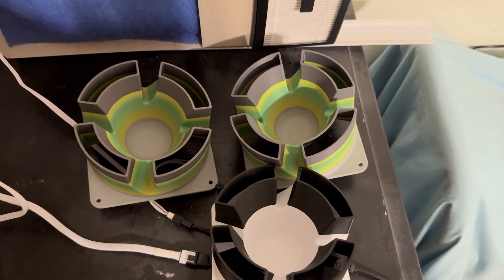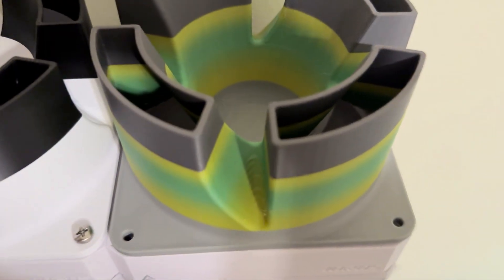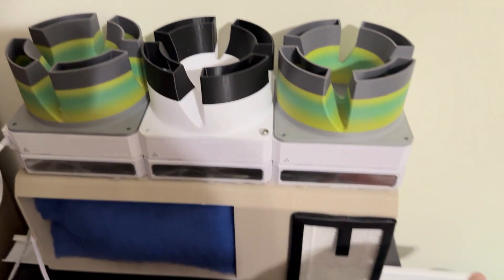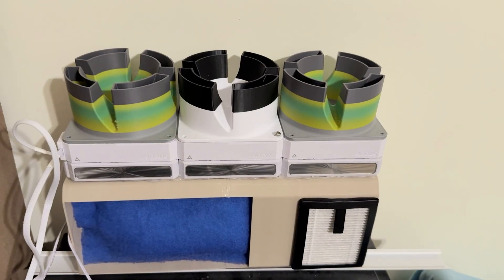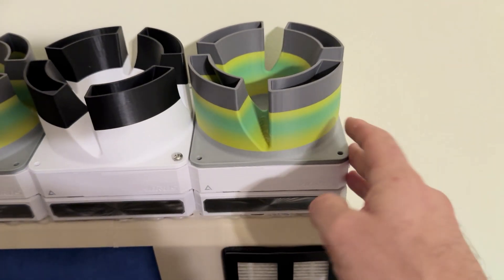Now let's hear it with the Noctua-style hub blocker designs in place. I personally think that it sounds a little bit quieter with these in place. Makes it look really interesting too. Personal preference aside, that's kind of up to you.